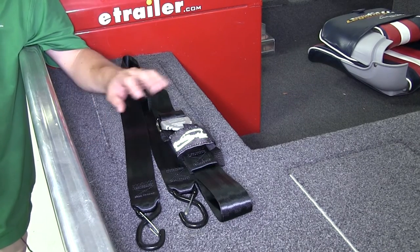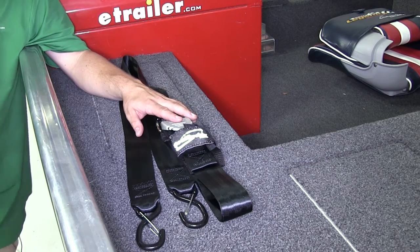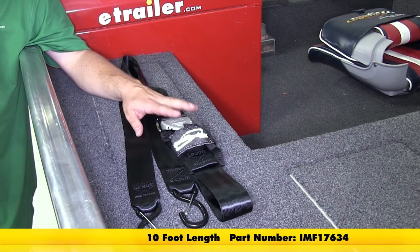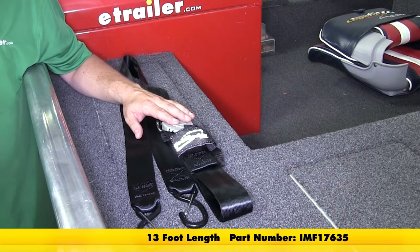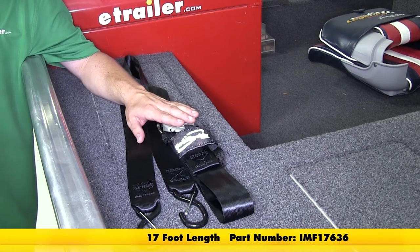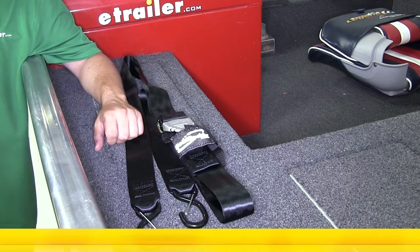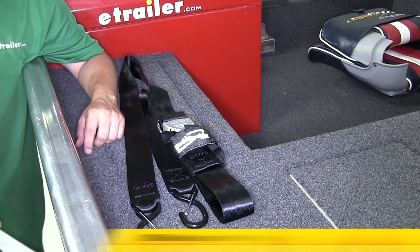Today we'll be taking a look at the Boat Buckle Pro Series Gunwall Tie Downs, available in four separate lengths: part number IMF17634 for a 10-foot length, IMF17635 for a 13-foot length, IMF17636 for a 17-foot length, and part number IMF17637 for a 20-foot length.